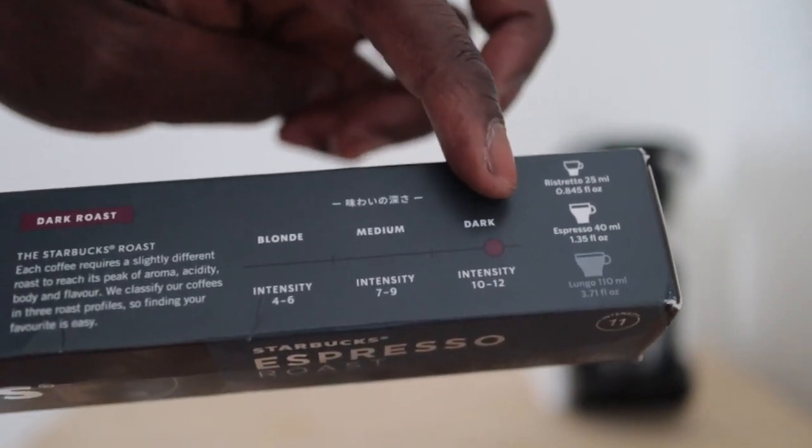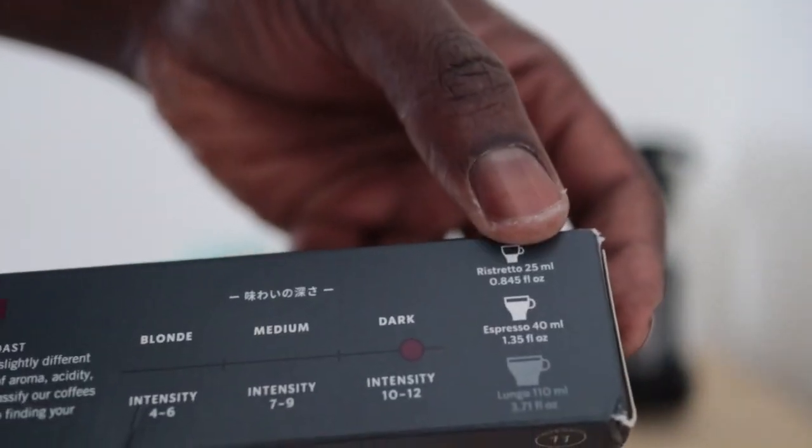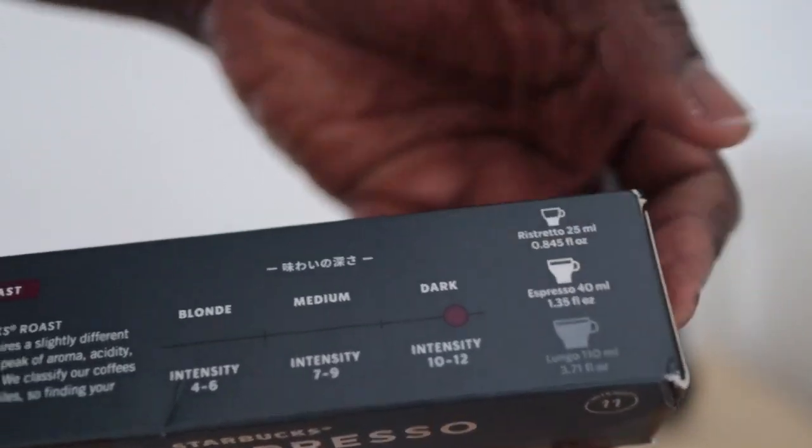Their range goes to number 12, but this is number 11, which is the second most intense thing that Starbucks Nespresso pods offer.